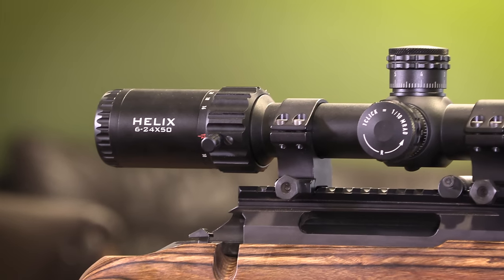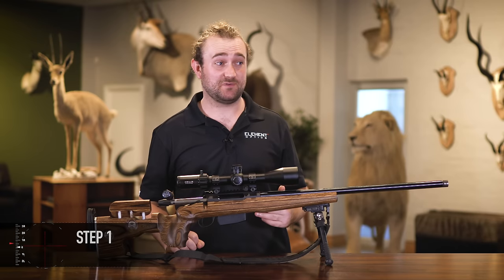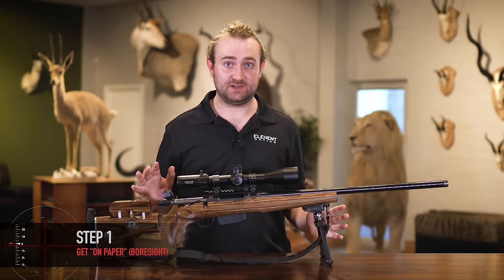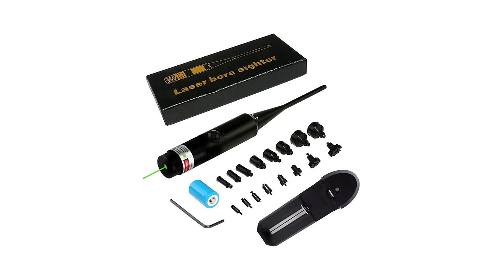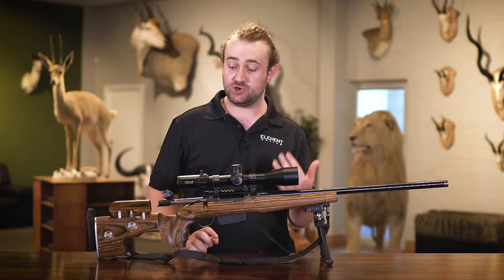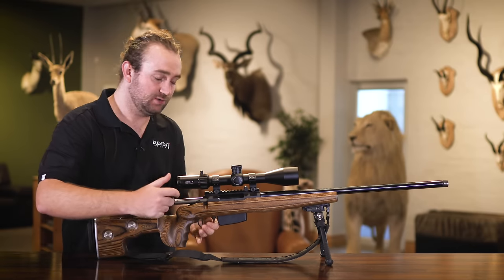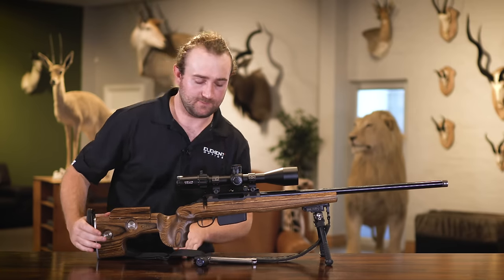The first thing you're going to want to do is to make sure that you are, as they say, on paper. There's nothing more frustrating than trying to zero a rifle and having no idea where your bullet is impacting. One way to do this is to bore sight. You can do this with either a bore sighting tool that attaches to your rifle, or you can do what I do and actually remove your bolt from your rifle and look down the bore.